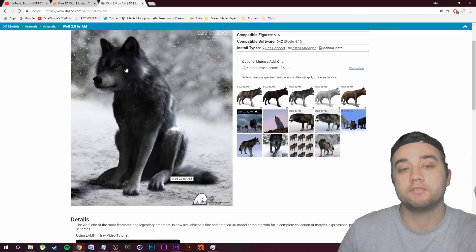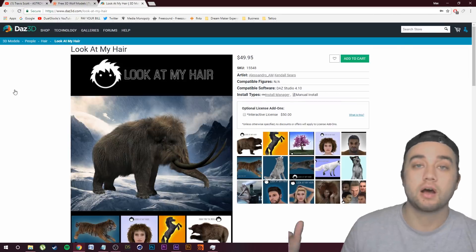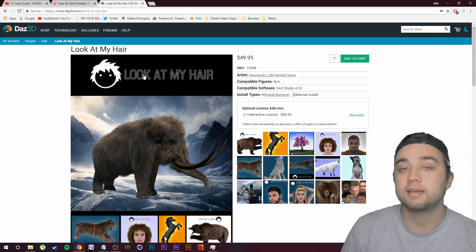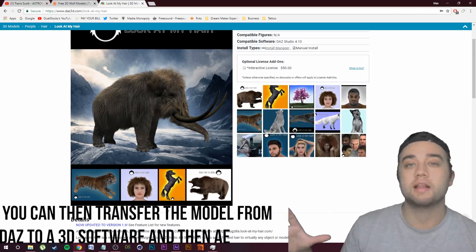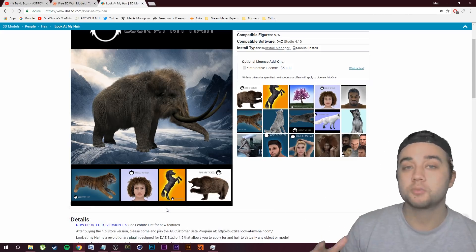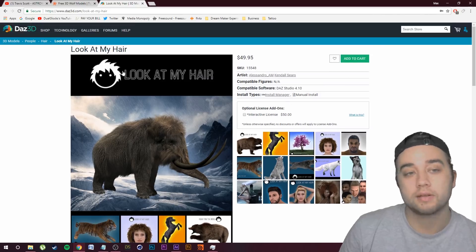The only issue is if you want nice realistic hair, you're going to have to get an extension called Look at My Hair, or LAMH. This plugin is $50, so if you get that and the wolf model it's still around $80 total. The difference is you now have this plugin which adds really realistic hair particles to anything you want from Daz. I'm not sponsored by these people at all — this is just the best way I found. You do have to spend a little bit of money, but you save some, and you have access to all these animals for future videos without buying expensive models each time.